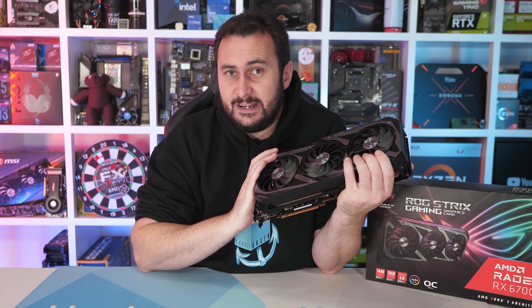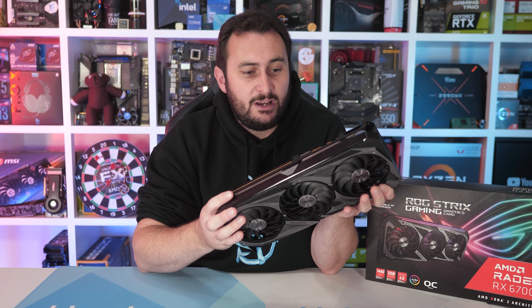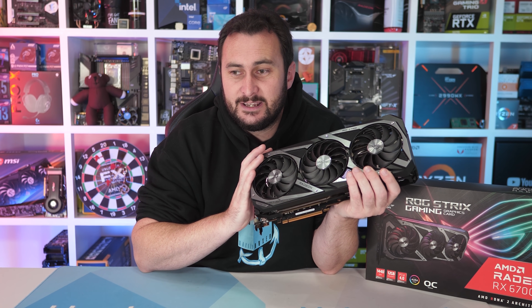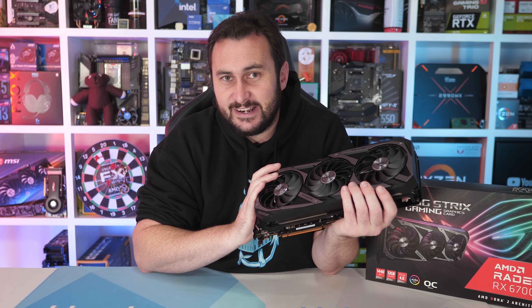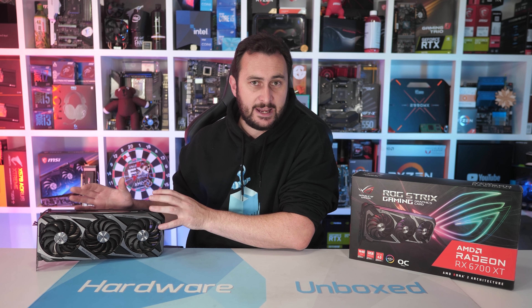While I certainly don't recommend anyone pay a 70-ish percent premium for any graphics card, I am quite interested to see what ASUS has done here, especially given that the last air-cooled Radeon Strix graphics card I looked at ended up being a bit defective due to a design error in how the cooler was mounted. This is also one of the few AIB 6700 XT graphics cards I'm yet to look at.